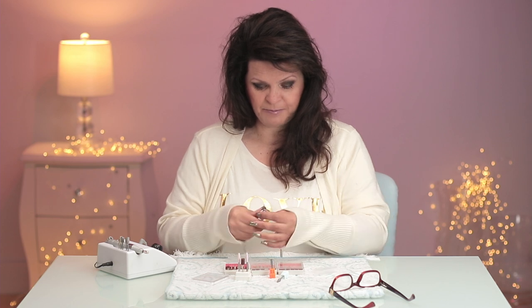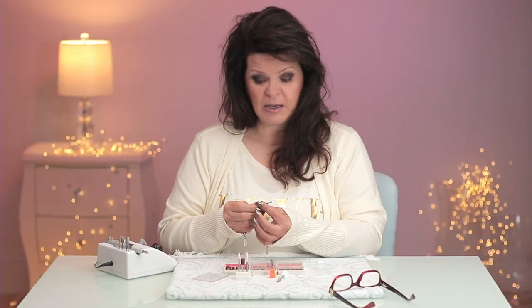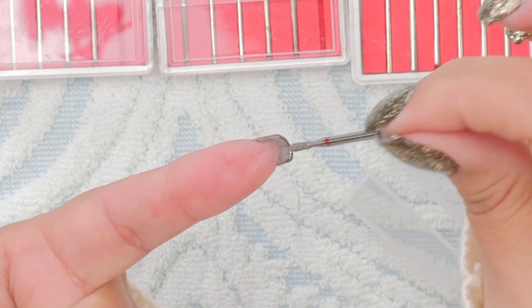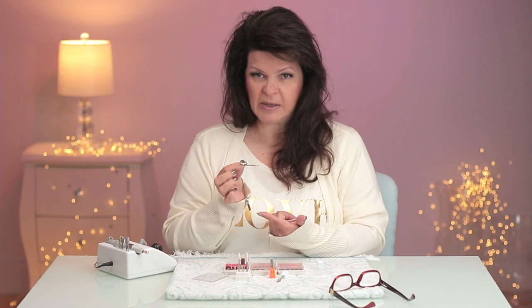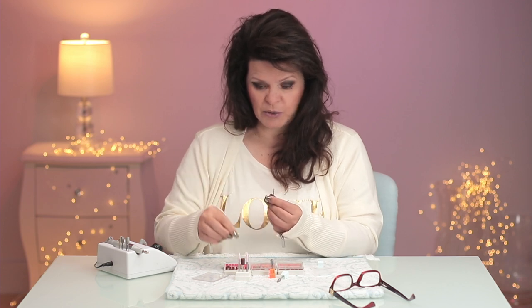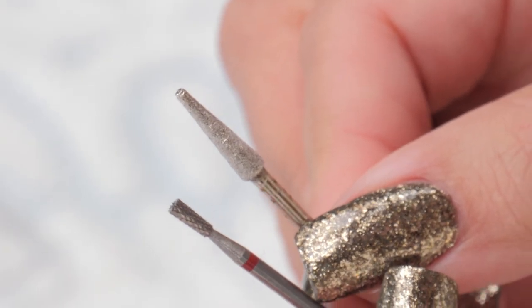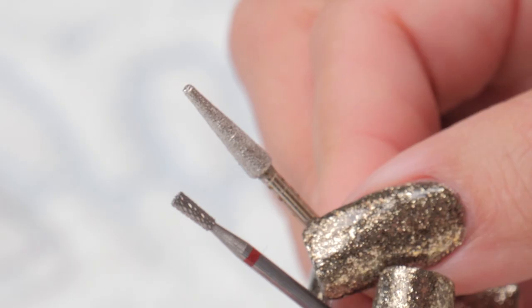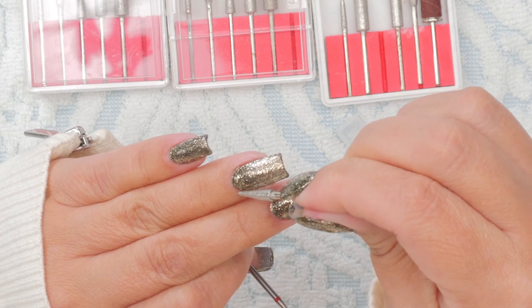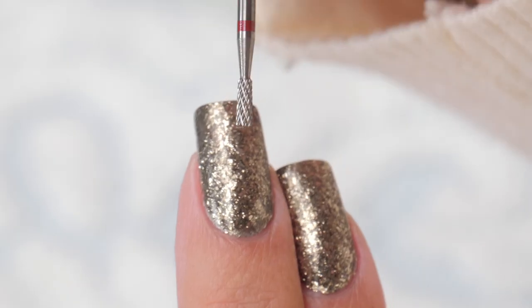Another bit I have to have is this pointed one — also a carbide bit. You can see the little teeth on there. It's meant to work underneath the nail to remove any product that may have seeped under from a form that's not perfectly tight. You've got to be careful with this bit. A lot of people think it's meant to go around the cuticle — that's not the case. Some bits shaped like this in a cone style are for around the cuticle, but look at the difference in the teeth. If it's got teeth on it, it does not go anywhere near the natural nail, and I wouldn't put it near the cuticle either, even though it's tempting. Use diamond dust bits for that instead — don't use carbide bits near the cuticle.